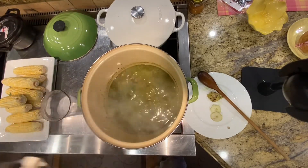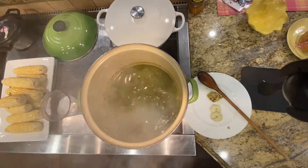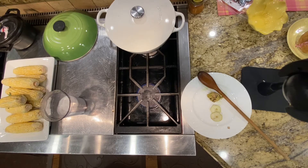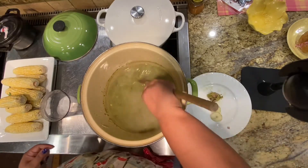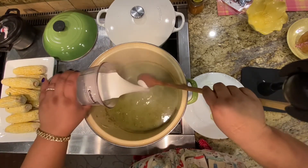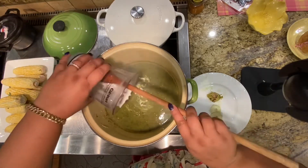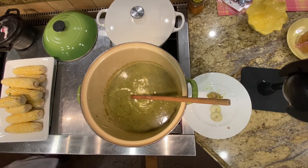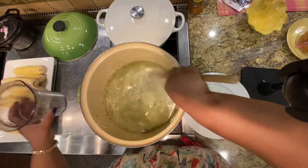I'm going to use this hand blender here. I'm going to move the soup over to the other counter to blend it. I just gave it not even 10 seconds and that's perfect. Now I'm going to add the coconut milk. I like to use coconut cream if I'm going to use the one in the can — I think you get more bang for your money that way, you're not getting a watered down product, and it's almost the same price. I've rinsed it out with about a cup of water.